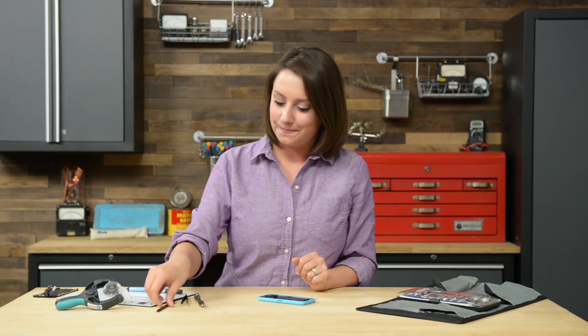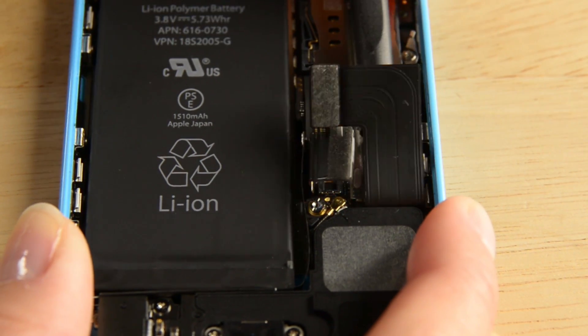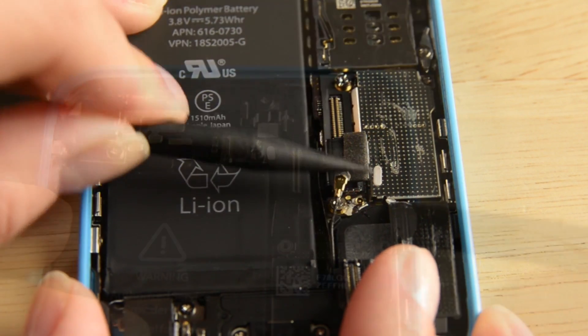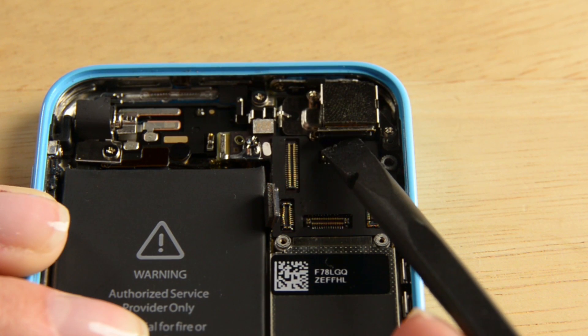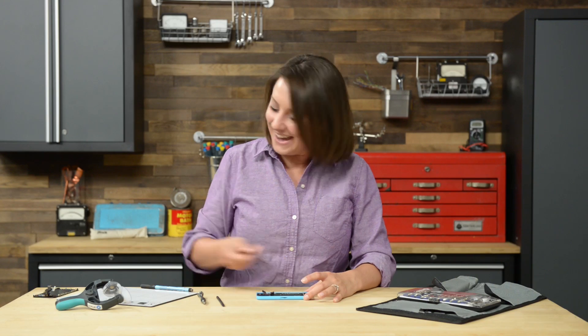With the SIM card out, we can get to work on all the cables that are connected to the logic board. A small piece of tape may obscure the logic board grounding clip, so use a pair of tweezers to remove the tape. There are a total of seven screws holding the logic board in place, and to remove those you'll need both your Phillips bit and a small flathead bit.